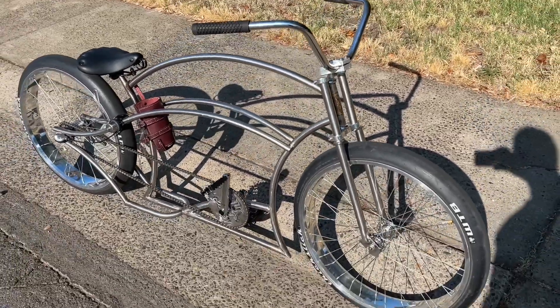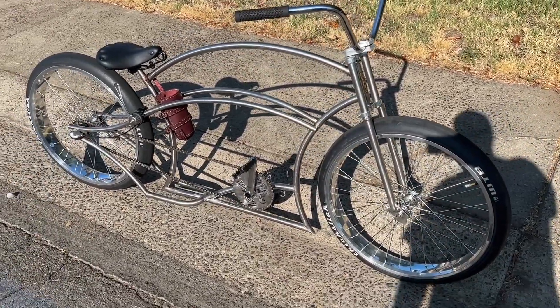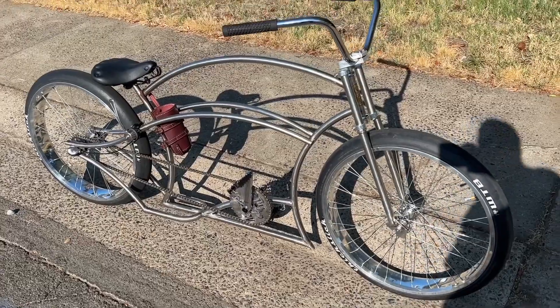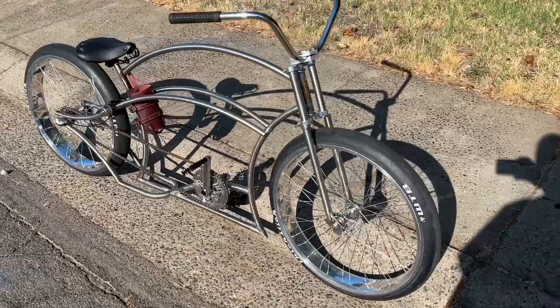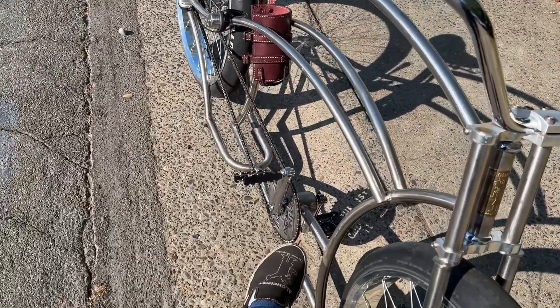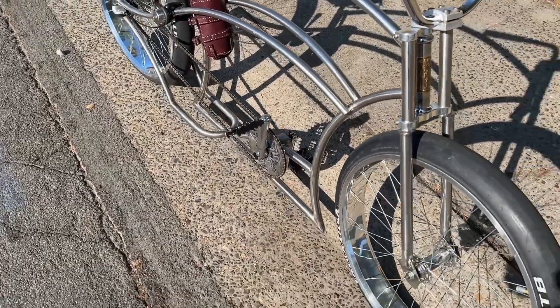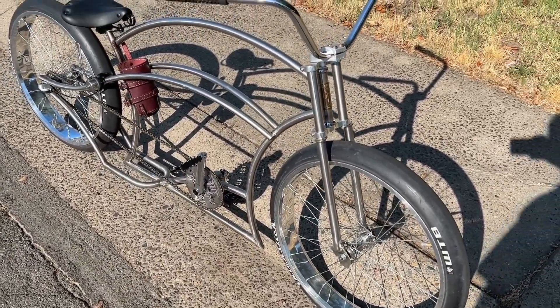I bought this polished wheel set to go on this bike. I already had the seat. I bought the cranks. I already had the chain ring, although I'm thinking eventually I want to have a stainless chain ring made if I can't find one — go as much stainless as possible.